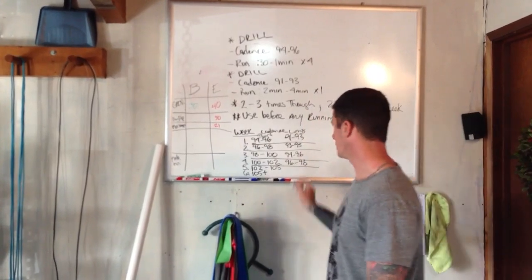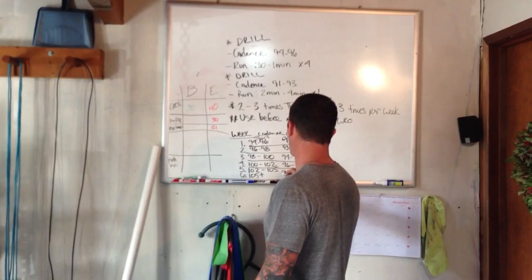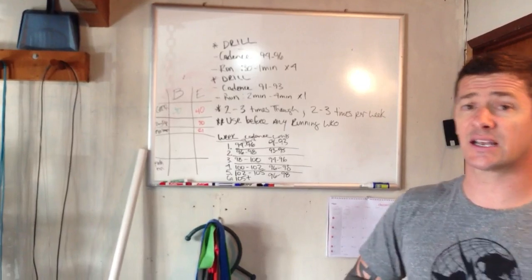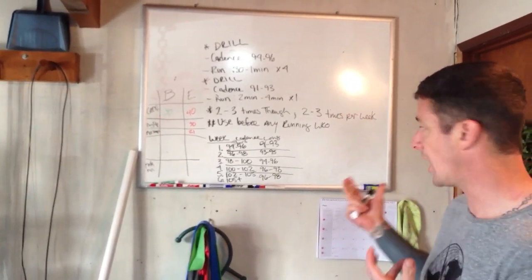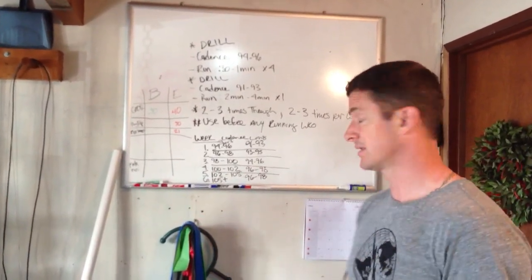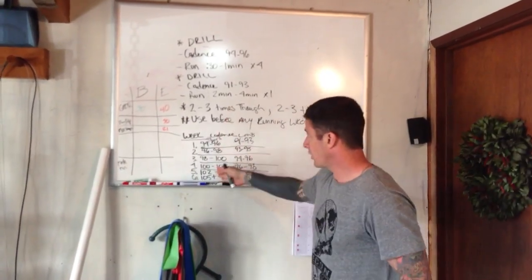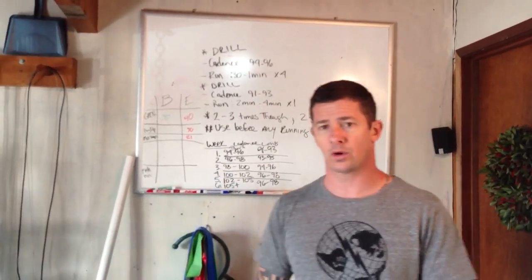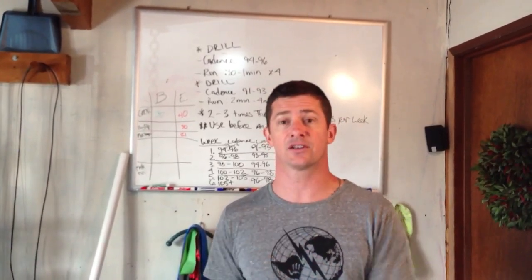For weeks four, five, and six, the longer duration stays at 96 to 98. You really don't need to be much higher than that when you're running at, say, five or six minute mile pace — it's just not conducive to what's going on. So this is the progression and the template you're going to follow. We'll continue to put out all the basic drills, then move into intermediate drills and advanced drills. Enjoy.